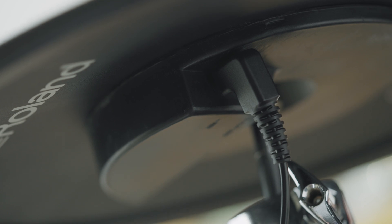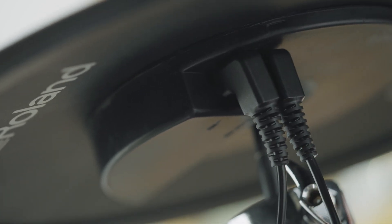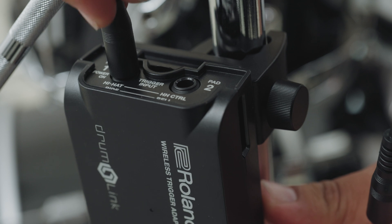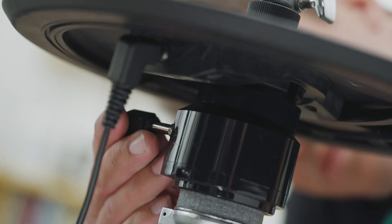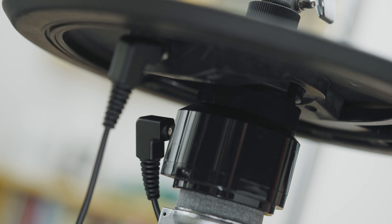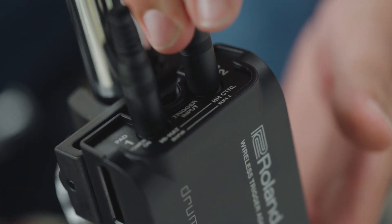Step 4: Connect the trigger cables to the cymbal or pad and then connect them to the inputs on the WT10. If you're connecting a ride cymbal, connect the bow edge output to input 1 and the bell output to input 2. When connecting a VH10 hi-hat, connect the hi-hat cymbal output to input 1 and the hi-hat control output to input 2.